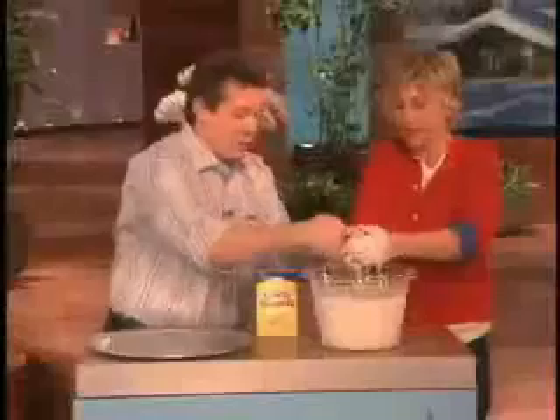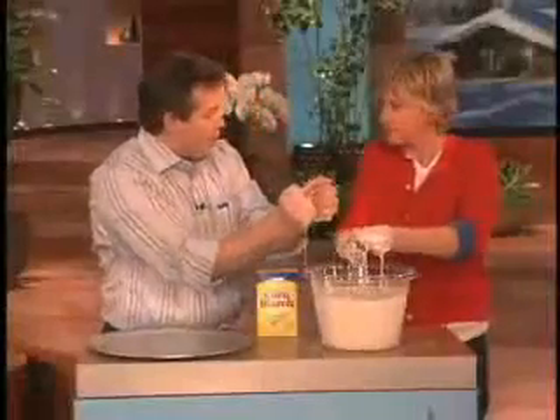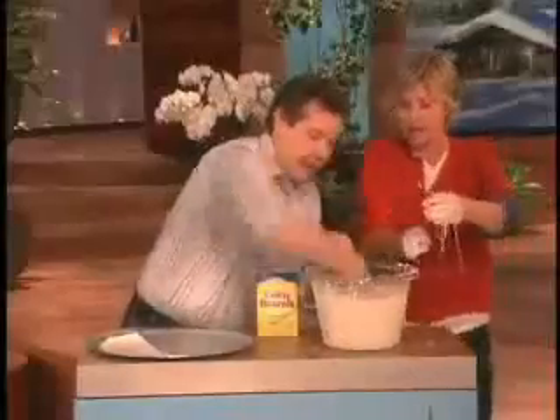So you can punch it, and once you punch it, it actually traps water between the molecules of starch — the cornstarch — and it turns into a solid. See that moment there? It turns into a starch.